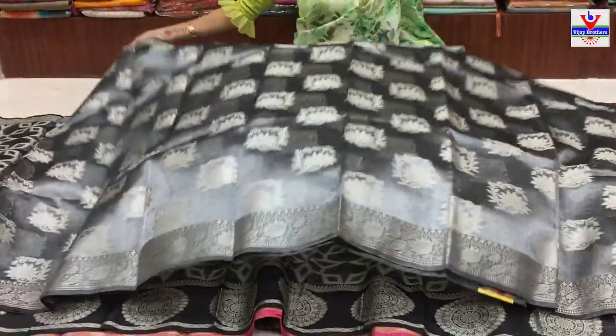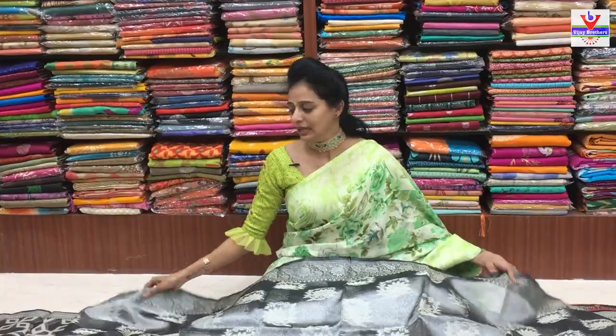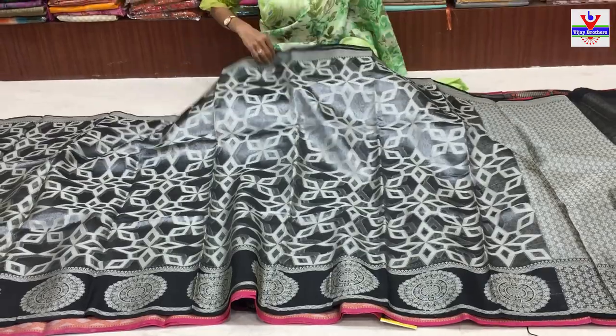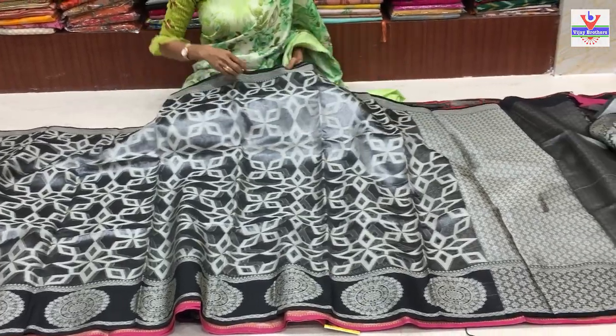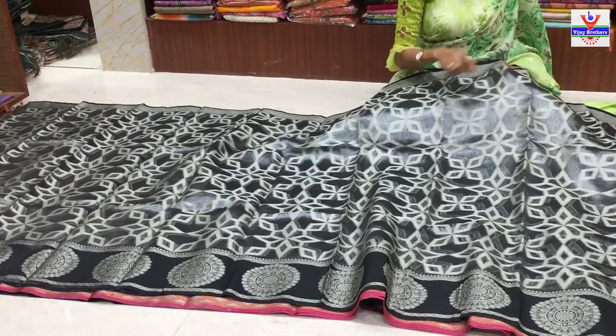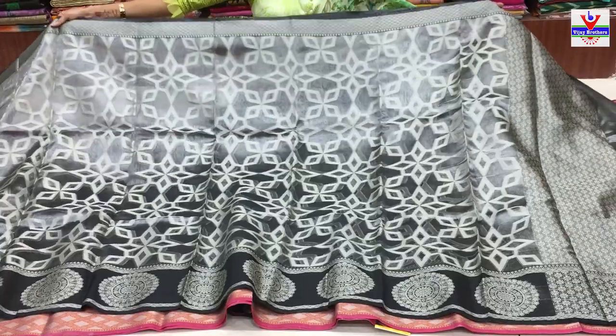Chala chala manchi variety unna - Vijay Brothers three showrooms lo kuda ipad unna sarees anni kuda ikkada Kukatpally showroom lo choostham. Next saree - design change lo same cost. Pine diamond border, taravata diamond border laga oka muggu laga design ostundi, oka padmam style lo design ostundi. Total sari antha kuda all over undi design.